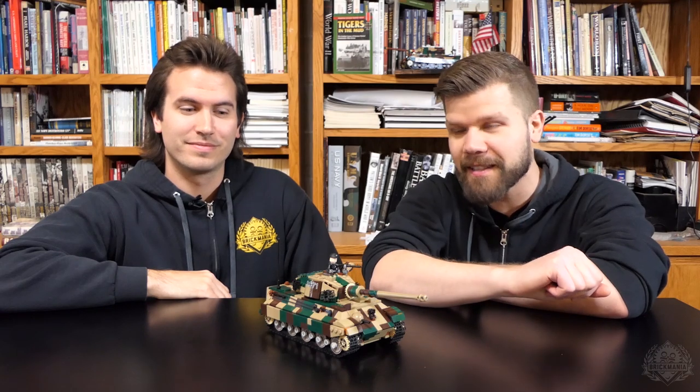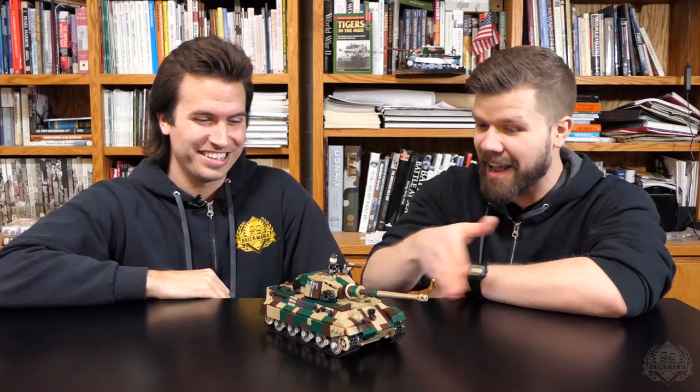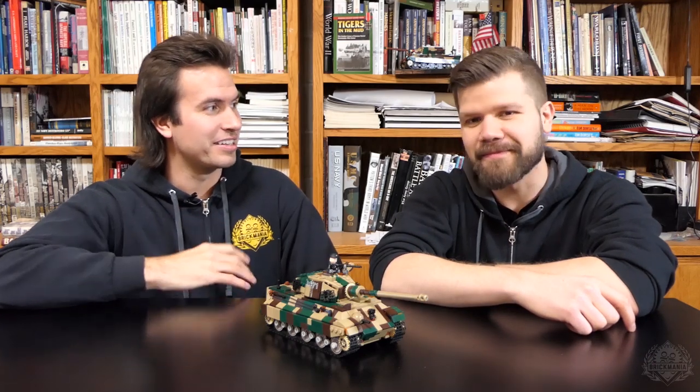Hey Brick Maniacs, it is Lando here and today Cody Ocel is joining me with his all-new Tiger II tank. I know last time was a little rocky — the time before that and the time before that. I think it's just par for the course here.